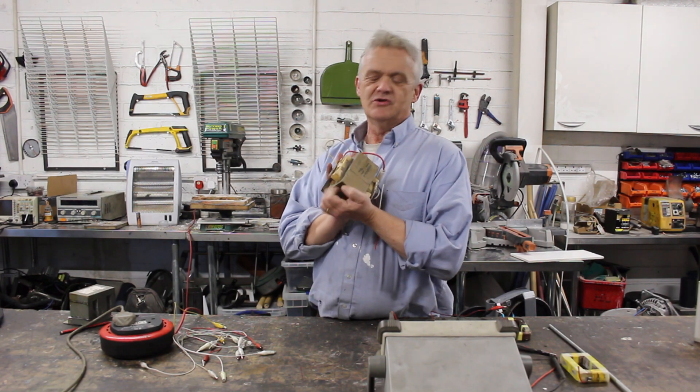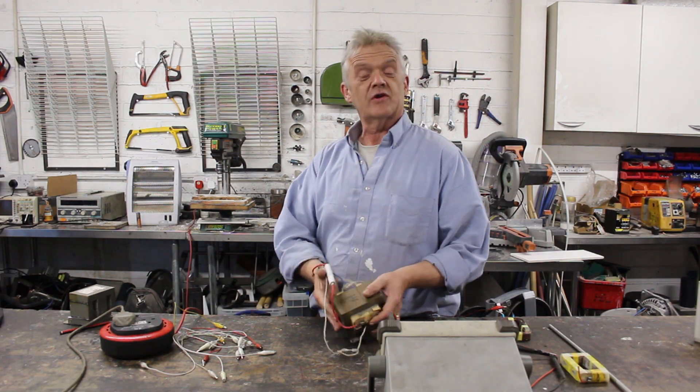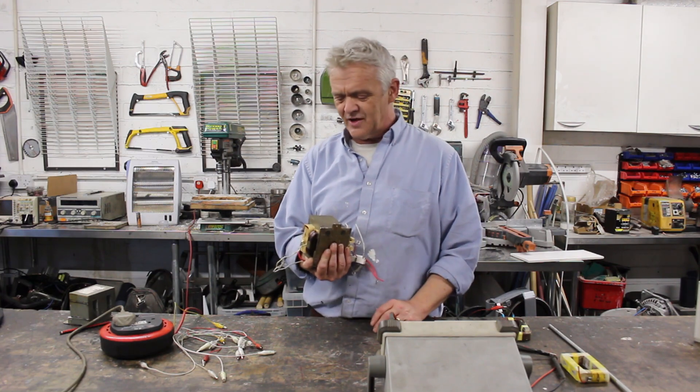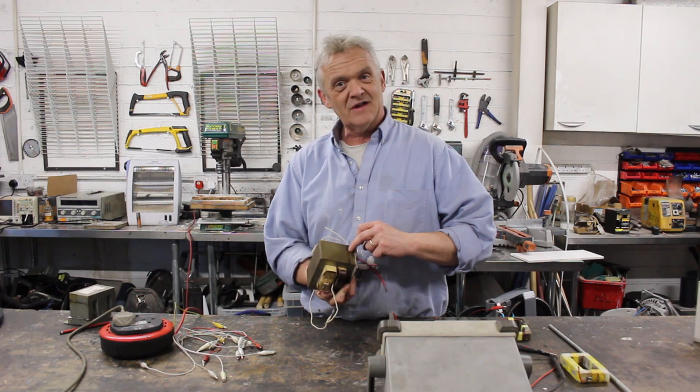Microwave oven transformers are all over the place and there are tons of things you can do with them. We did a video called '10 things to do with a microwave oven transformer' and in this one we're going to make a generator out of it. The first thing you need to do is get the coils out, and getting the coils out means cutting down that weld line.